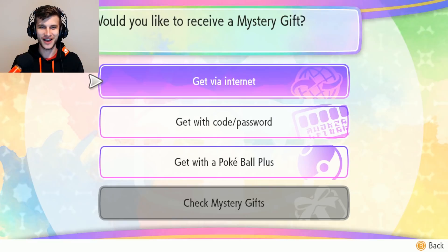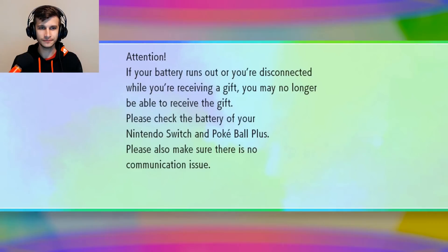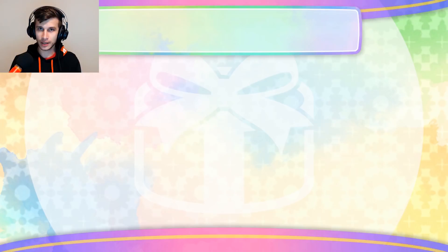Did you hear him? Would I like to receive it? Yes, I would. If your battery runs out or you're disconnected while receiving your gift, you may no longer be able to receive the gift. So be sure that you have battery power in the Pokéball Plus to make sure you don't miss out on Mew. When it comes out of the box it should be good. You can get this Pokéball Plus as an individual product, as part of a bundle with the game for $100, or as part of the console bundle — that's how I got mine, as part of the Let's Go Pikachu console bundle.